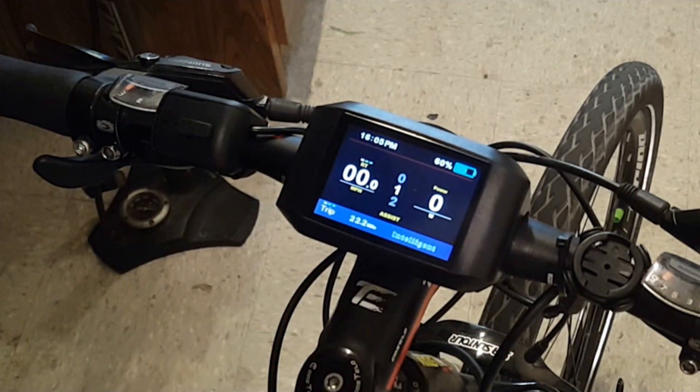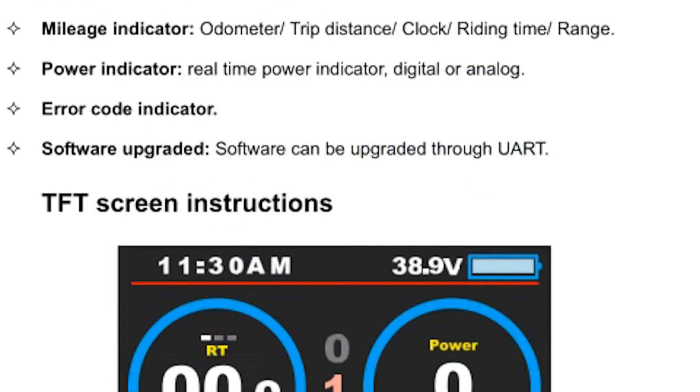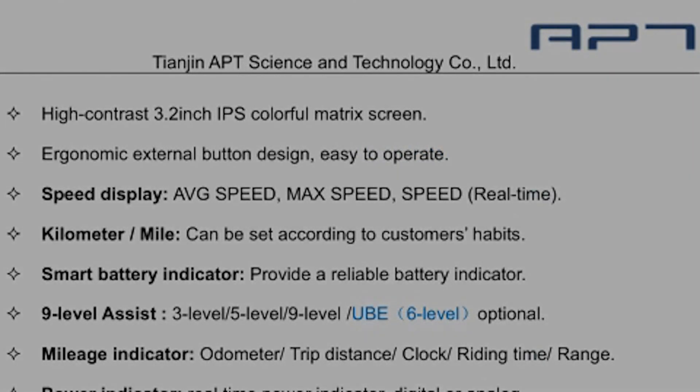It's just another little feature, but really important to me. So that's the TFT Color 750 display — I really like it. I've been riding for a couple of weeks now and it's great. I will include a link to the manual below in the description. Thanks so much for watching our videos.